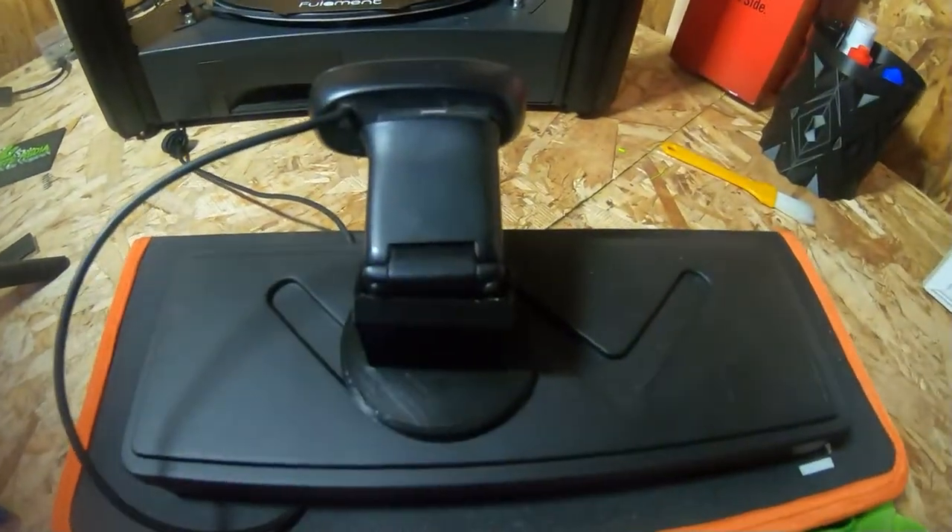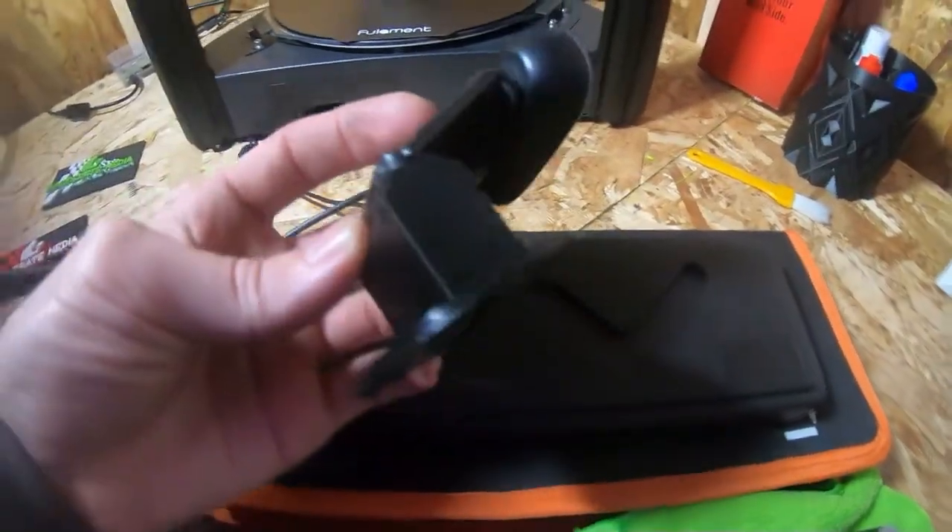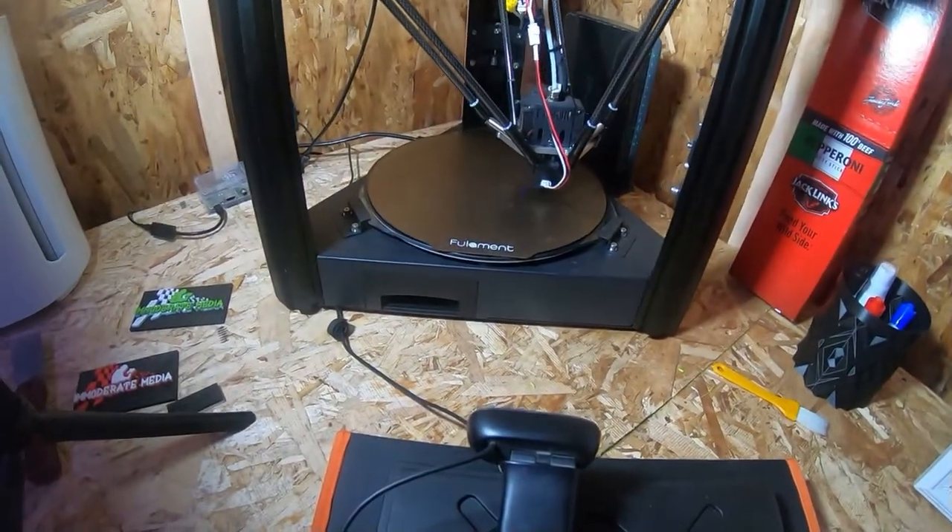Something else I forgot to mention — with the OctoPrint I've got running, I have a webcam that does all the time-lapses. I actually found on Thingiverse a little holder for it. It's still kind of ghetto but there's a nice little holder for the Logitech cam — it basically just slides into the holder to help it stay there and keep an eye on everything as it's going on.